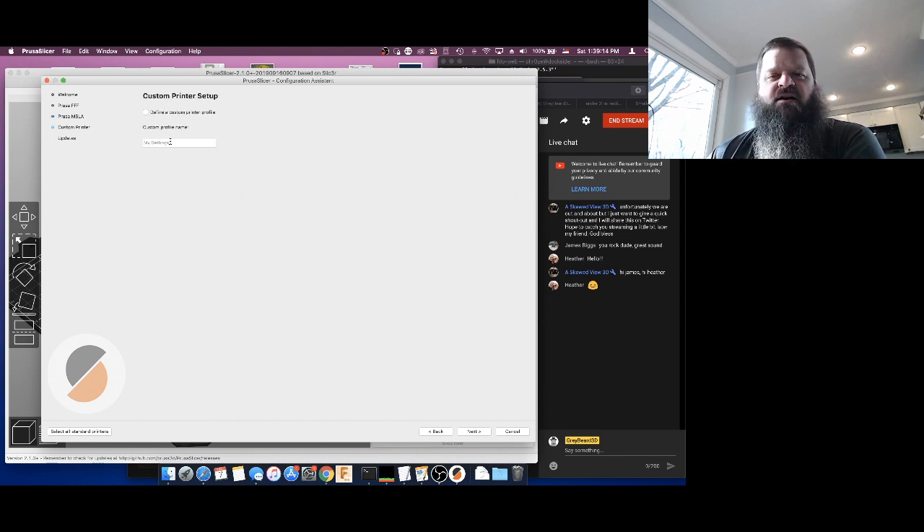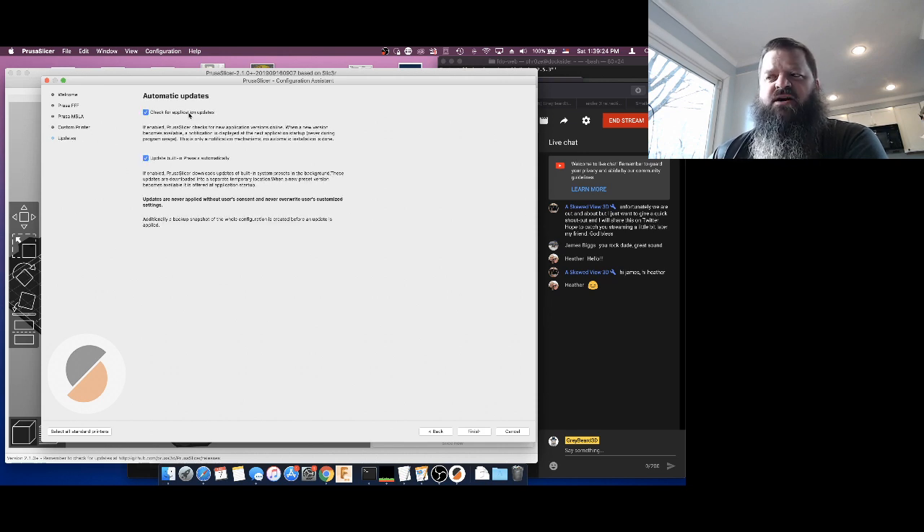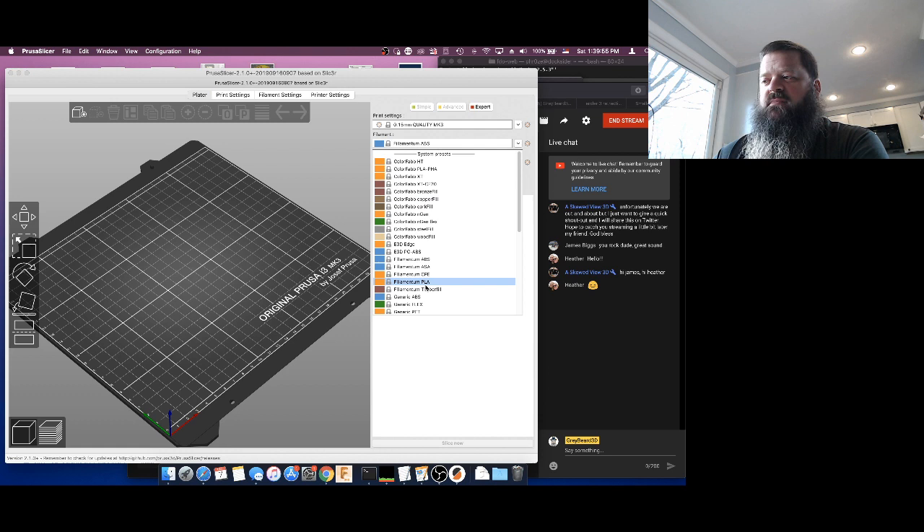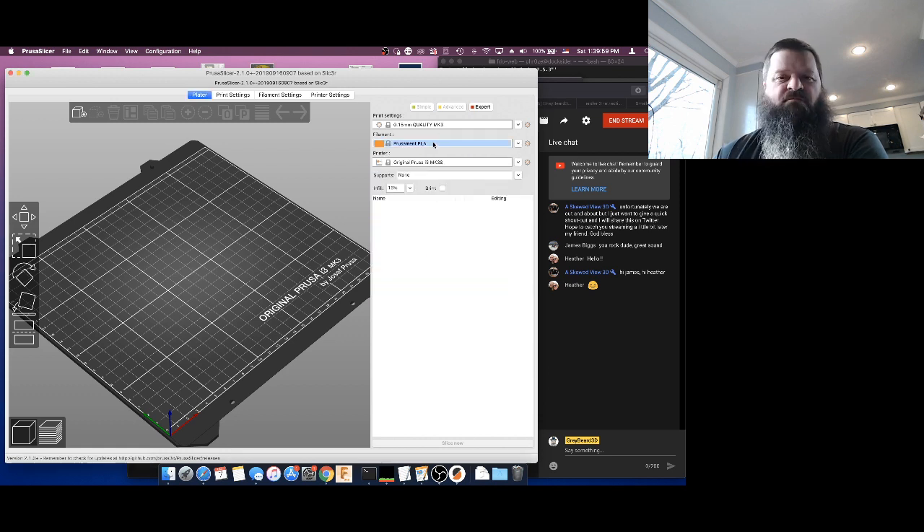It then comes in with a 'define a custom printer profile' option — we're not going to do it this way right now, we'll just hit next a few times. Go down to updates, and you can check for automatic updates and preset updates. You do want to check for preset updates because as they improve their material profiles and print settings, you'll get those updates too. Then when you're all done, just click the finish button. I've already added a Prusa printer so I just hit cancel, but you would hit finish and you'll see something along these lines.